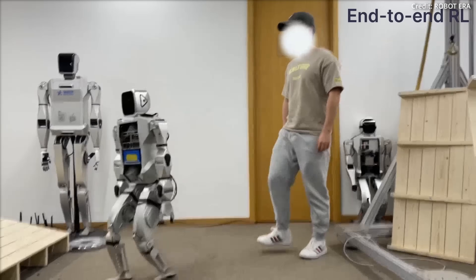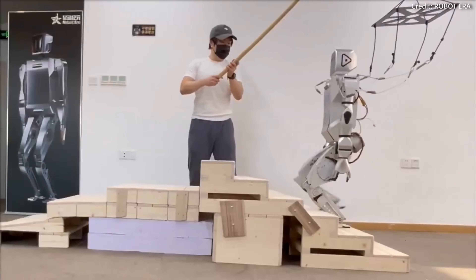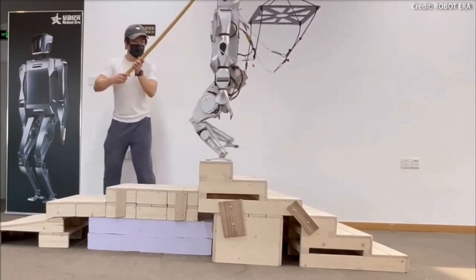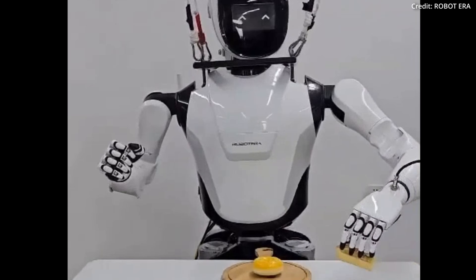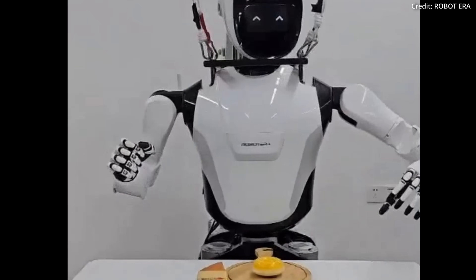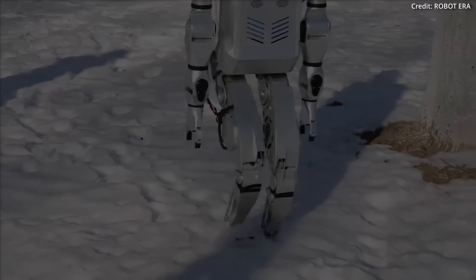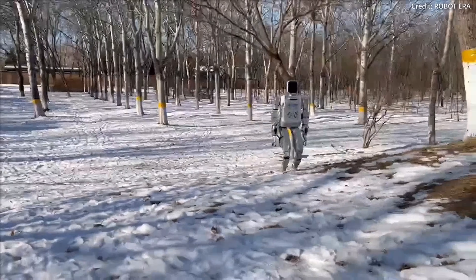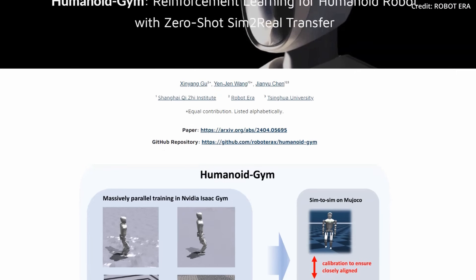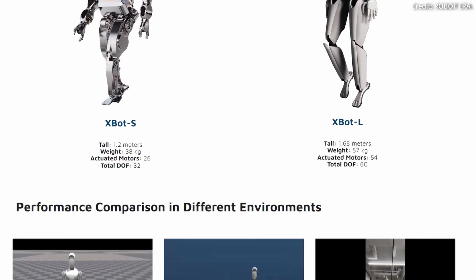The X-Hand's potential extends far beyond the factory floor. Thanks to its intelligent, reliable, and versatile design, the X-Hand can also be deployed in home settings to carry out household chores. Imagine a robot that can assist with gardening, pet sitting, and even more delicate tasks like setting the table for dinner. Moving into the future, RobotEra has ambitious plans for the X-Hand and the X-Bot L, envisioning humanoid robots equipped with dexterous hands as commonplace in both industrial and domestic settings, investing heavily in research and development while continually refining their designs.